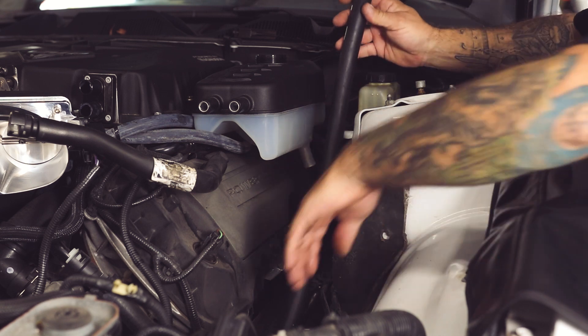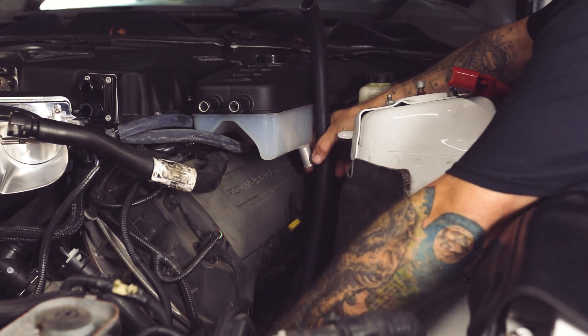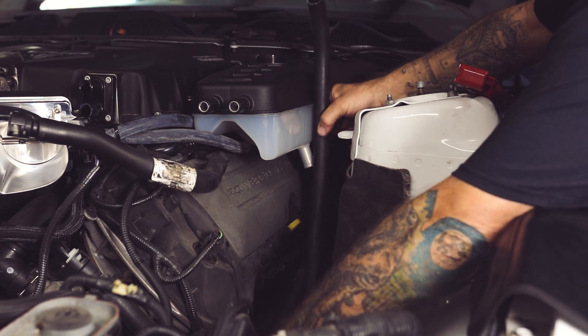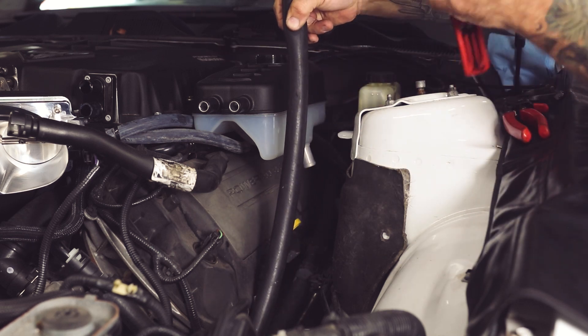Hose labeled A is coming from the inlet of the pump to the outlet of the degas bottle. You're just going to want to make sure your routing is nice. Find where you need it cut — we're going to take about that much off of it.